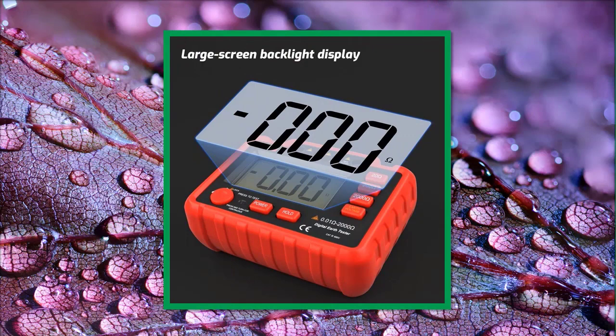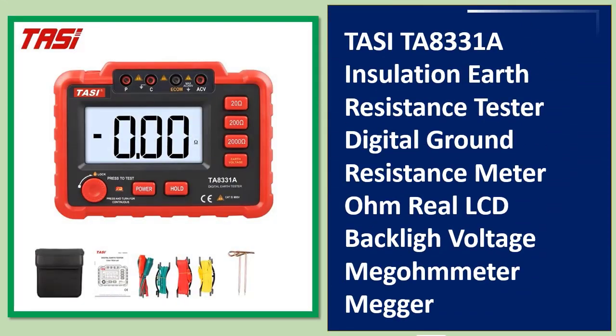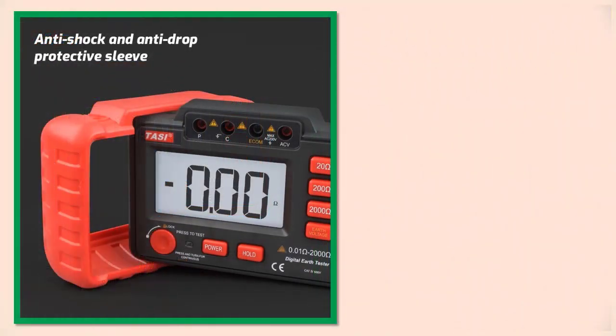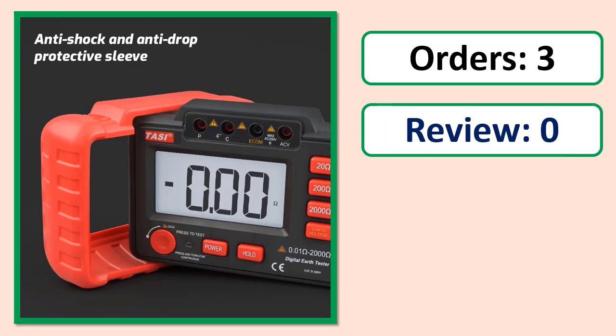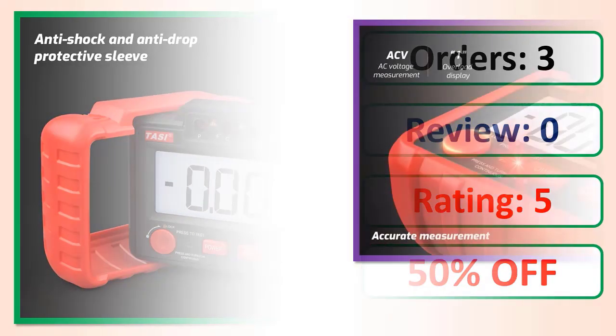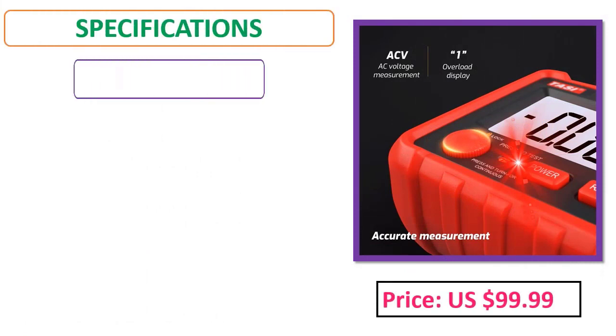Number 4: TASITA 8331A Insulation Earth Resistance Tester — a digital ground resistance meter with LCD backlight, voltage, and megameter capabilities. Orders, review rating, price, and specifications are shown.